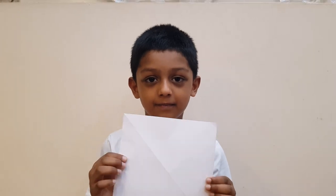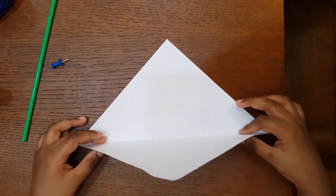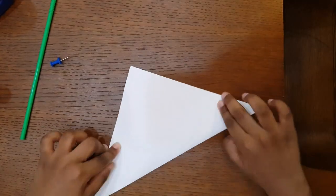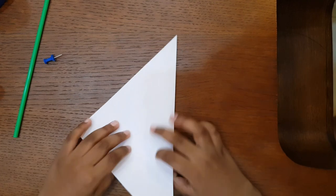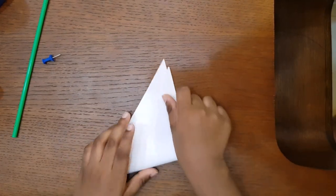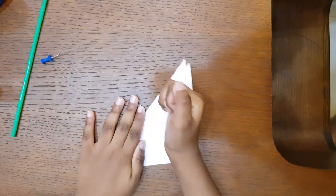First we have to take a square paper like this. First we have to fold it to a triangle paper. Then take it like this side. Then fold it like this. Press it there. Now we have to cut it to the corners.